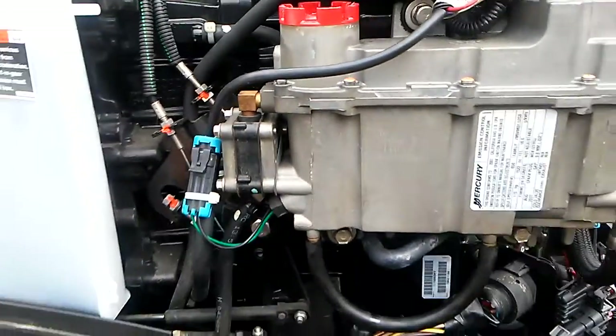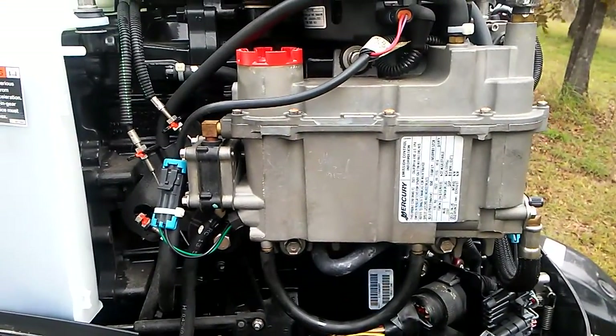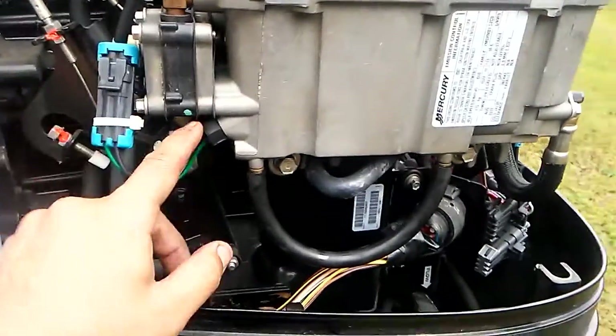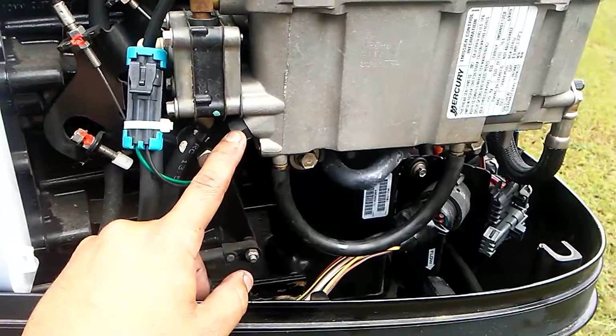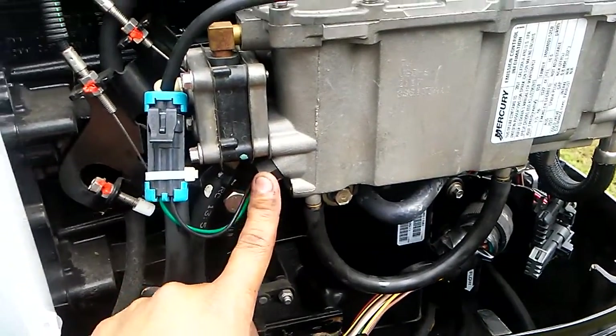If the beeps every two minutes go away, then that was your problem — that sensor was sensing water in the fuel.